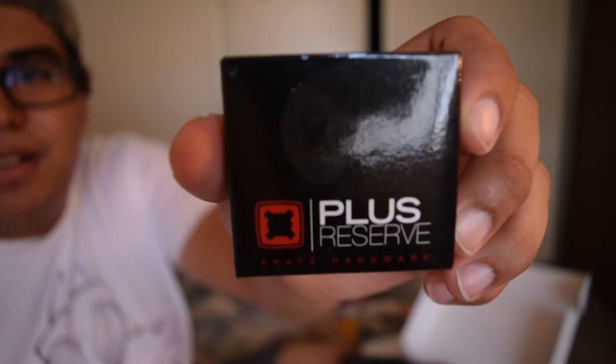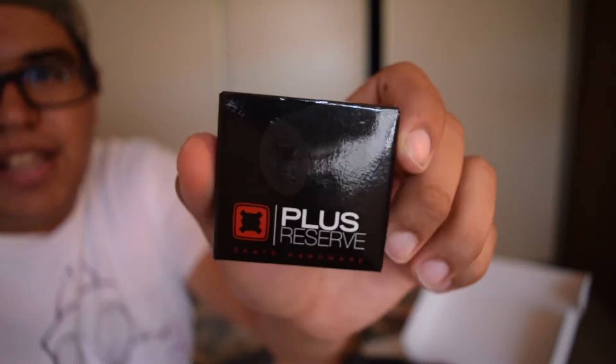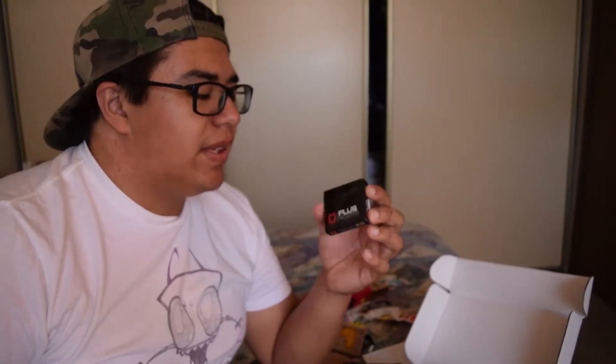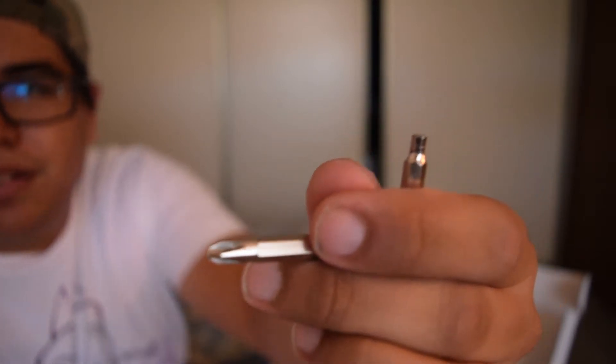Next we got some Plus Reserve hardware — nuts and bolts. I might keep these because I'm thinking about buying a new complete or just a new board with new trucks and wheels. Let's actually open them and see what it looks like. Oh, it even comes with its own Allen key and a cross head screwdriver. The key is really small — you might lose it easily. And you got little screws. Pretty much just a bunch of screws.